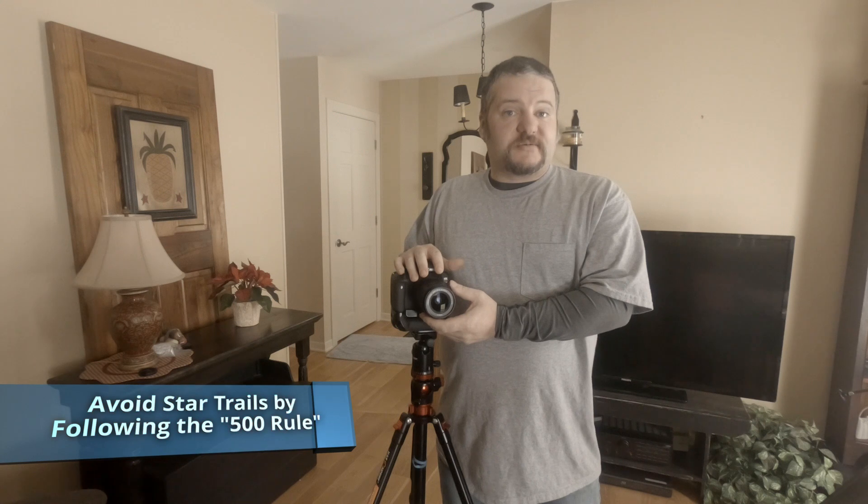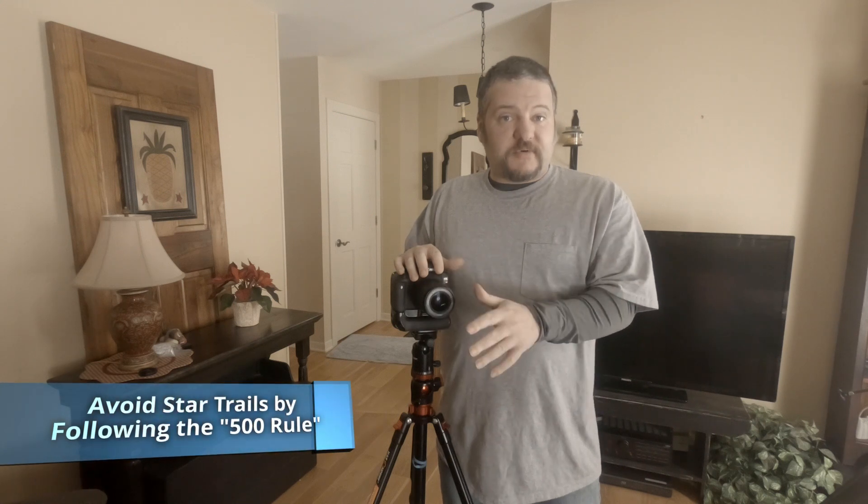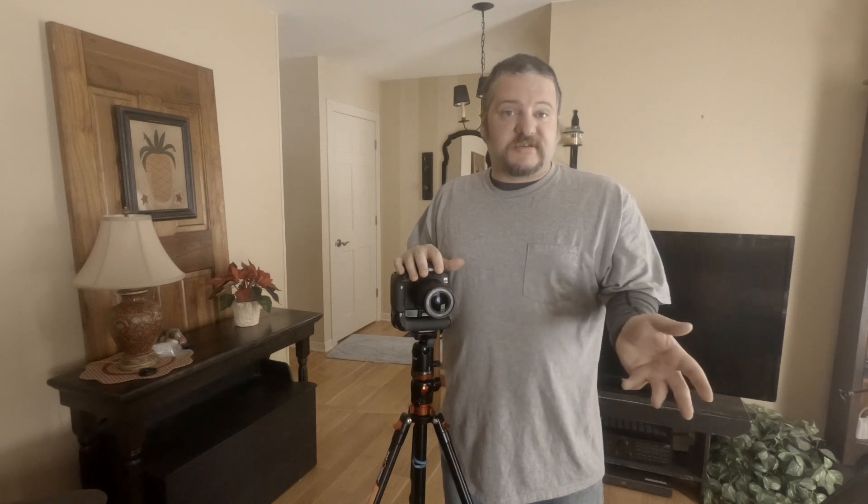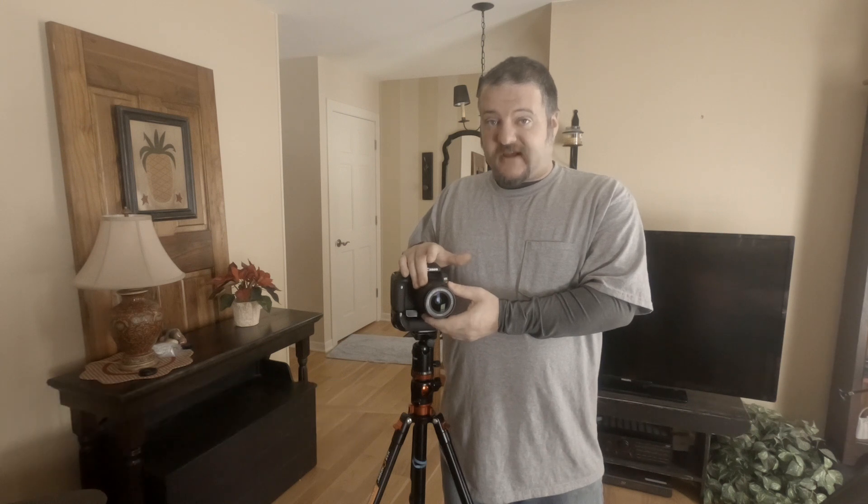It is important to figure out how long of an exposure we can take without making star trails, so we use the 500 rule. 500 divided by whatever focal length you are using gives you the amount of seconds you can take a still image of the stars without star trails. At 88mm, dividing into the 500 rule, we can shoot for 5.6 seconds — so basically a 5 second exposure.